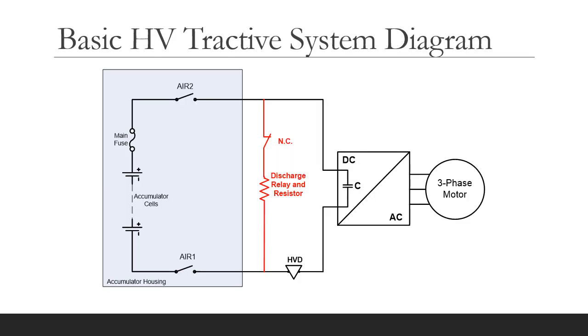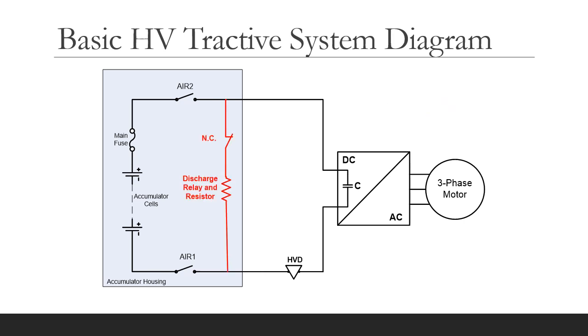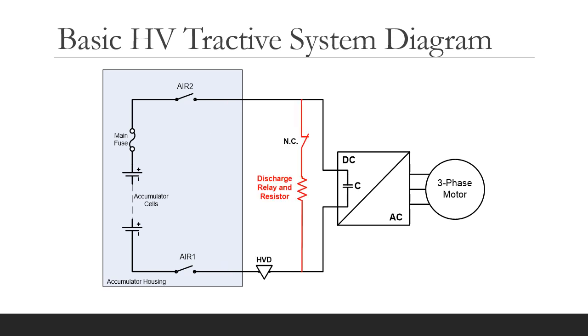So let's look at some possible arrangements. Is this arrangement allowed? No, that is not permitted because the discharge resistor is on the accumulator side of the HVD. What about this? Is this allowed? No, definitely not permitted — the discharge resistor must remain with the car when the accumulator is removed. What about this arrangement? Yes, this is OK because the discharge resistor is on the inverter side of the HVD and is able to discharge the internal capacitance even if the HVD is removed or if the accumulator is removed from the car.